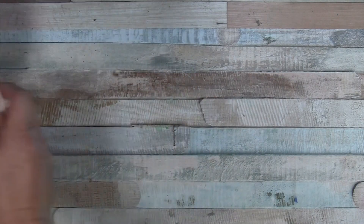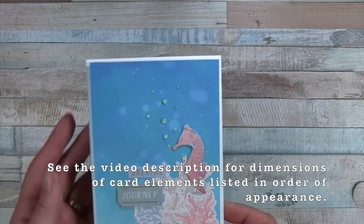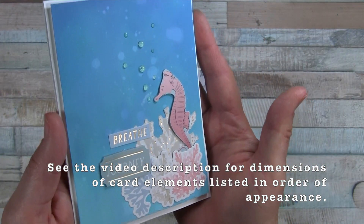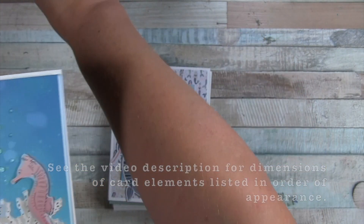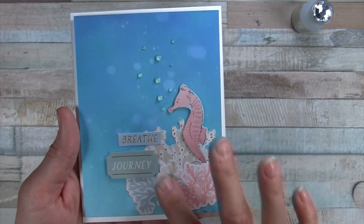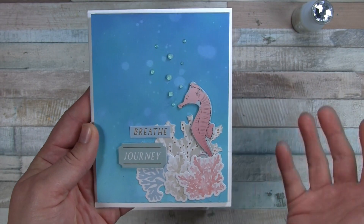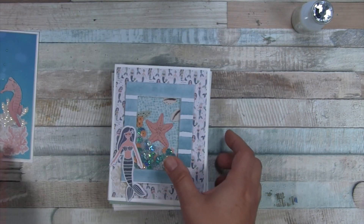We'll start with this one, which is a seahorse card. I did an ink blended background with oxide inks. These are nouveau crystal drops here, and then the die cuts are popped up on foam. If you want to recreate this and you have the supplies, go ahead and pause for a look at that.